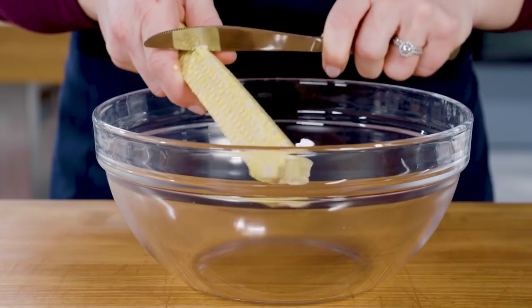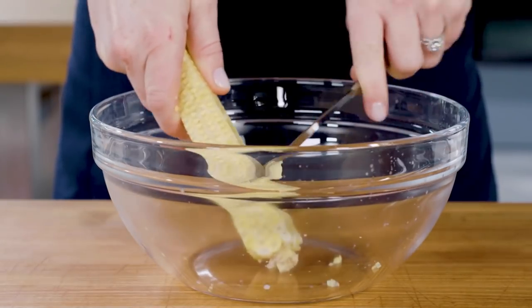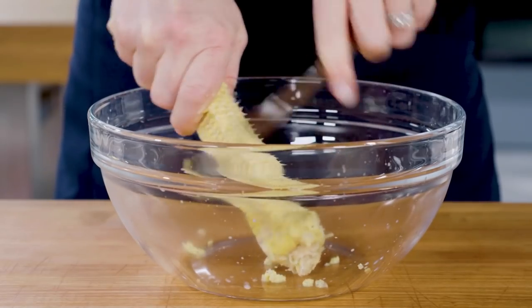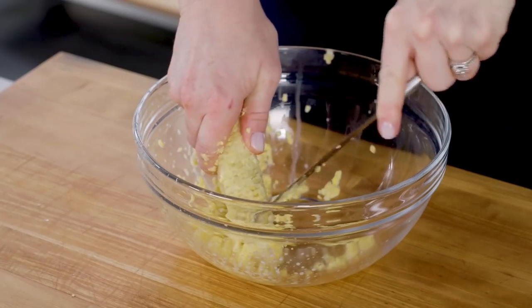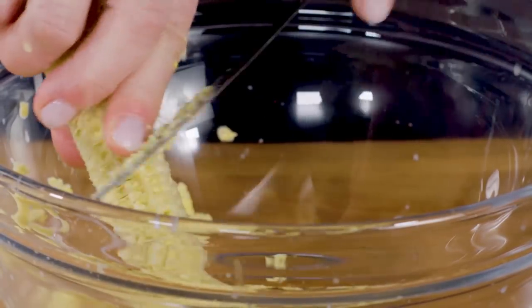Hold a stripped corn cob over a bowl and firmly scrape up and down all the sides of the cob with the back of a butter knife. This will yield about one tablespoon of corn milk — both the pulp and the liquid — per ear.